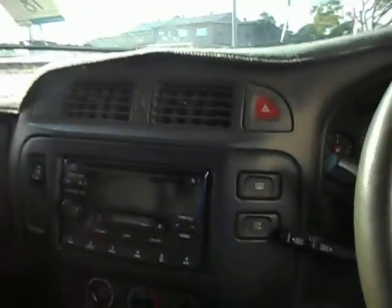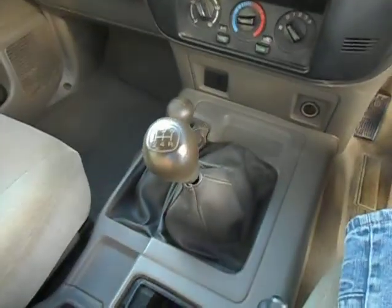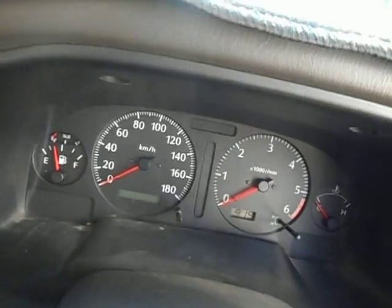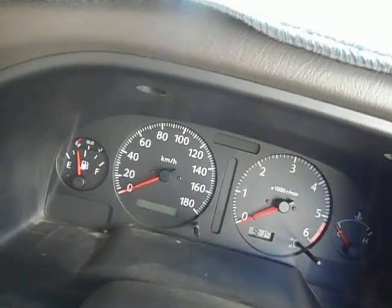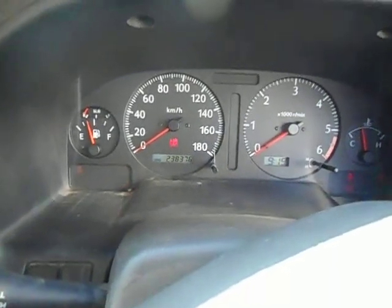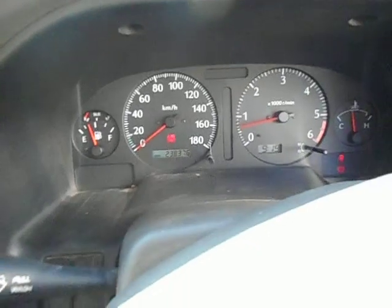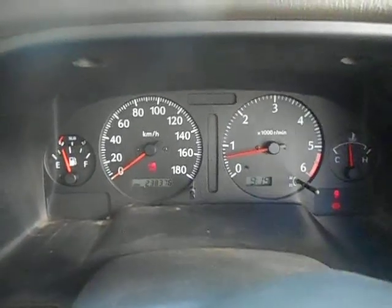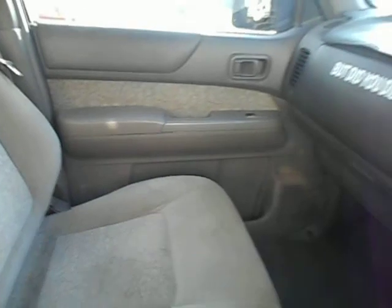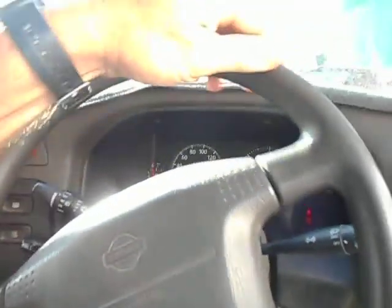Fairly standard inside — CD player, radio, it's a manual five-speed. I'll start it up. It's got a few k's on the clock. There we go — two three eight three seven six kilometers on the motor. We'll do the walk around. Cloth seats in there, very well.